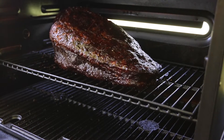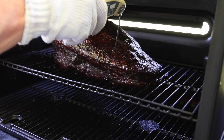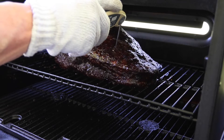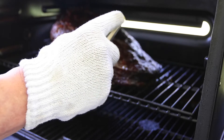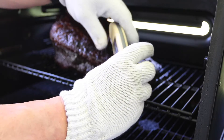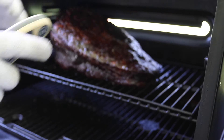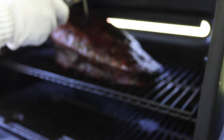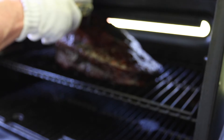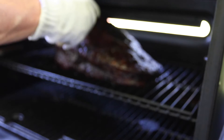We're about five hours in and I'm going to give it a little temp probe. Wow — we're running 186 in the flat and the point is sitting at 163, so I'm going to go ahead and wrap it.